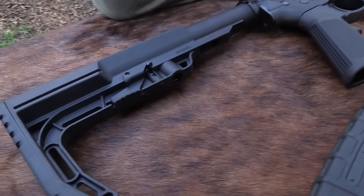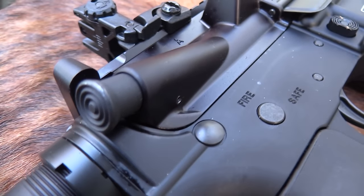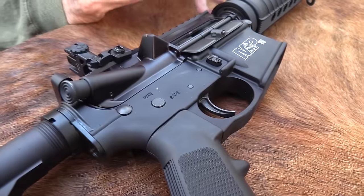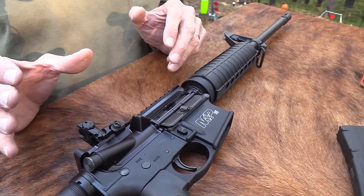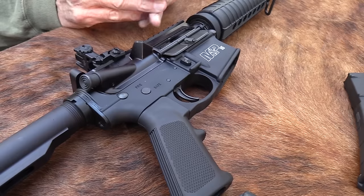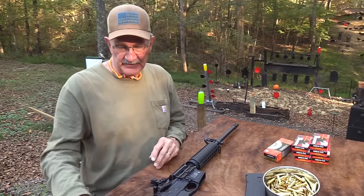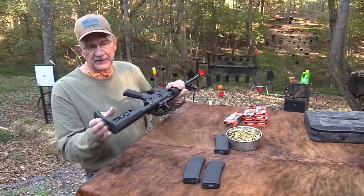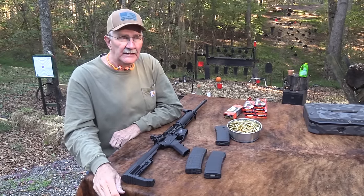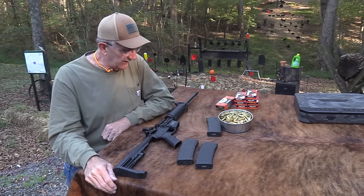I've had it for over a year. We needed to get it out - I had it out for another reason and thought, why don't we just do a video with it? People have requested it. Even though it's not that different from the first one, it's a cool rifle. I got it for a specific purpose because it's inexpensive - kind of a placement rifle. I didn't want a really expensive rifle, but I wanted one I could rely on that had a good reputation.